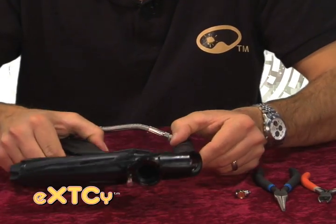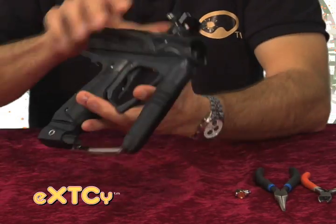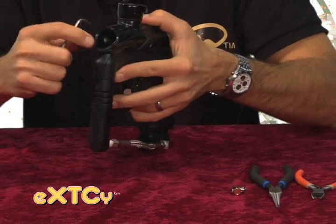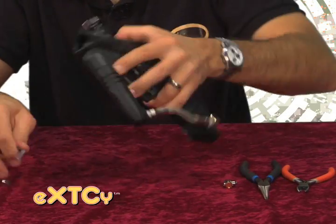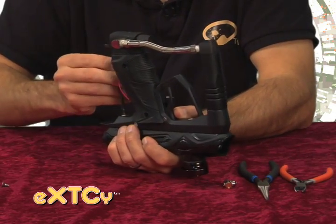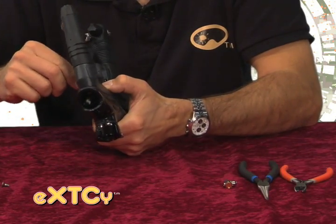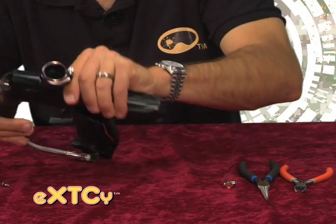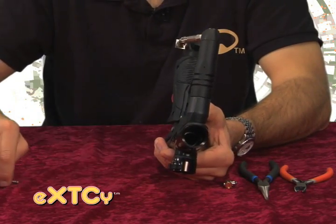First thing we're going to do is open up the grip panel, remove our 9 volt battery, and remove our three frame screws — one in position above our vertical adapter in front of the gun, and two frame screws underneath. Once you pull those out, put those to the side.